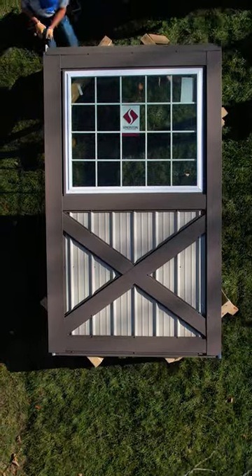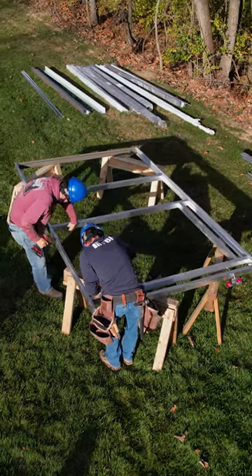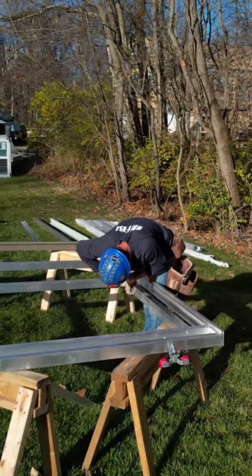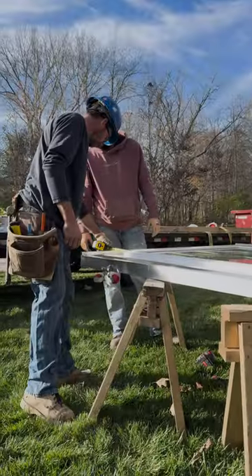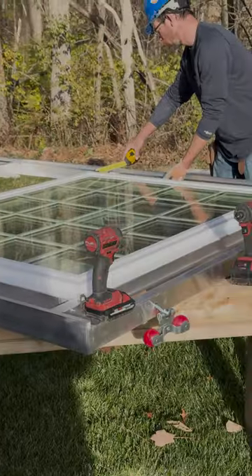Today we're building a country squire sliding door with a window. To start out, you gotta build the frame — everything's pre-cut for you, so you get the printout laid out. We got our side uprights in for the window frame, and we're ready to put the window in and get it secured.